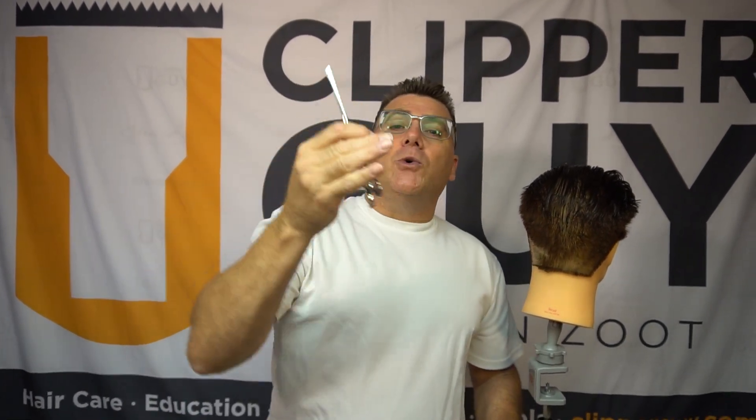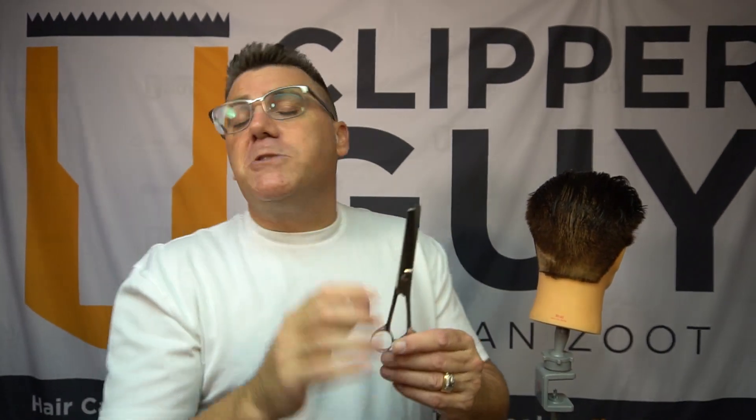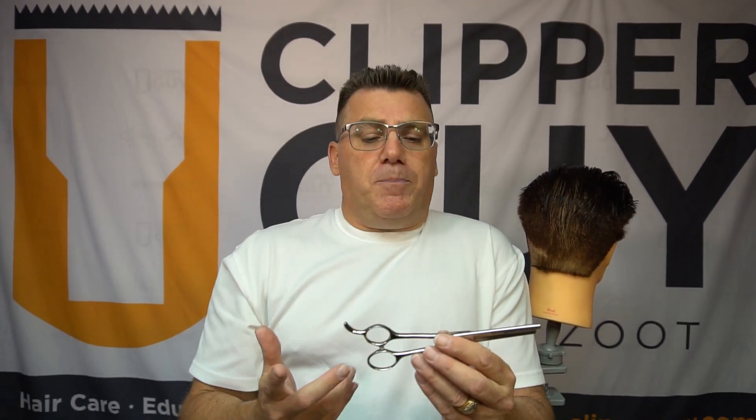Hi, I'm Ivan Zoot, I am Clipper Guy and I want to introduce you to an exciting new addition to the Clipper Guy store online. This is the brand new Clipper Guy Classic Barber Blender. This blender was specifically designed with all of the classic retro features that barbers and men's hair cutting professionals love in their blending tools, with a few unique updates.